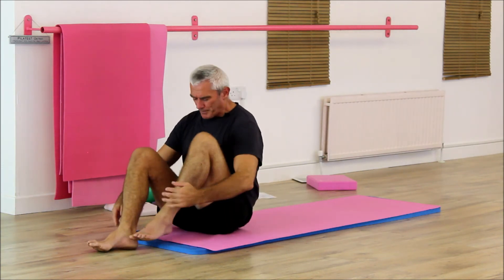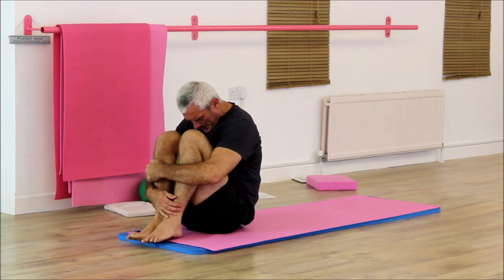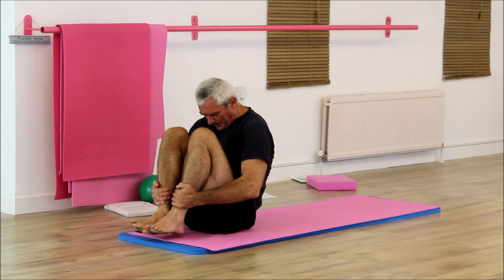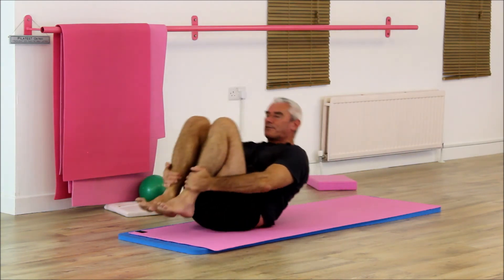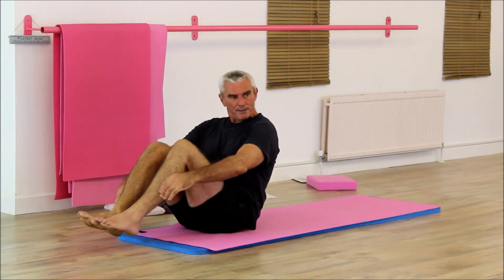Another thing to mention: forehead towards the knees, you're looking down towards the groin — grim view, but there you go. What can happen is people look up, and the back flattens because as you look up your spine effectively does that and flattens a bit.